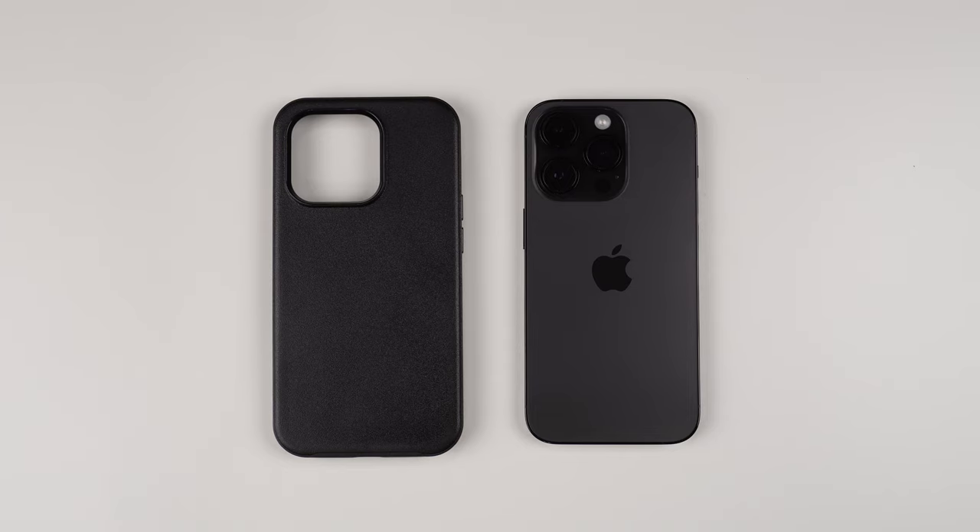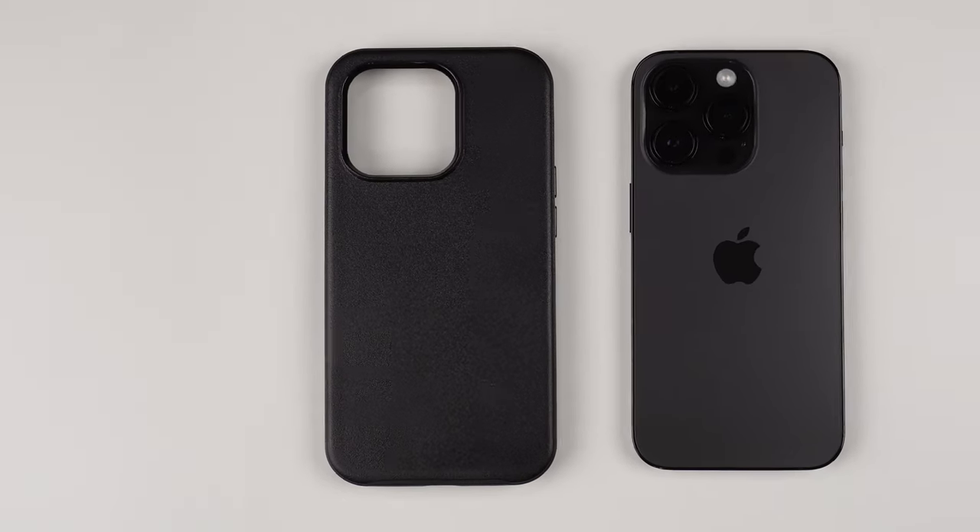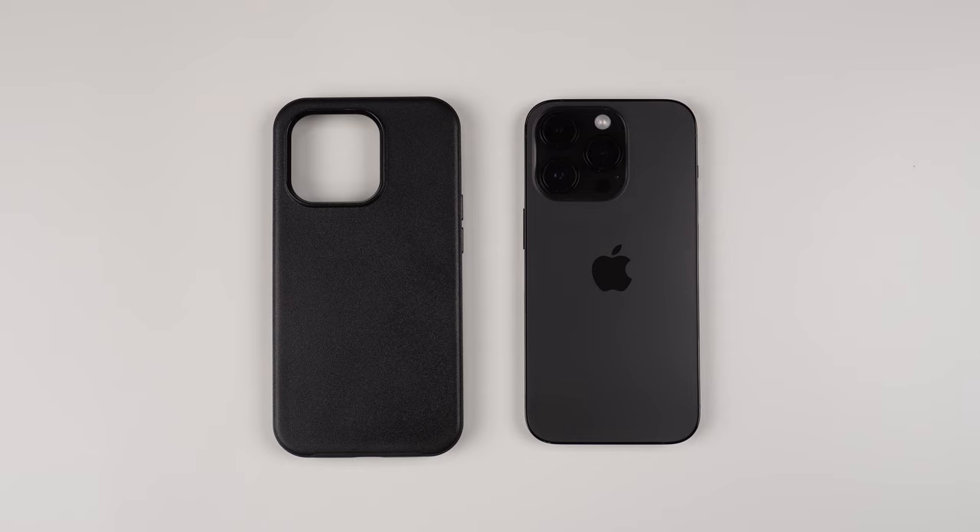Hey, what's up? It's Roy here. So today I have the OtterBox Symmetry Plus case here for my iPhone 14 Pro.